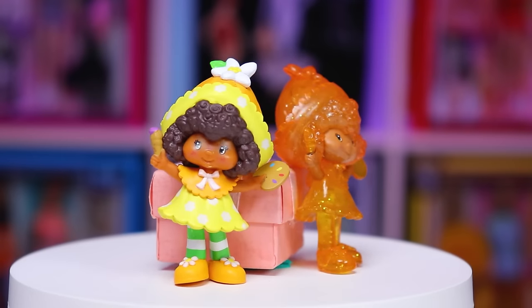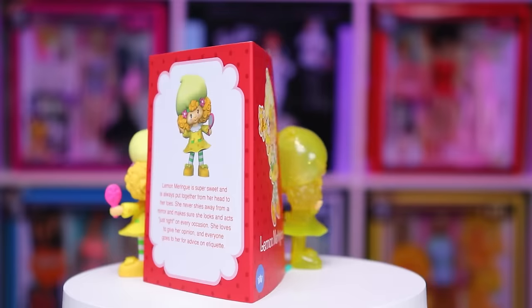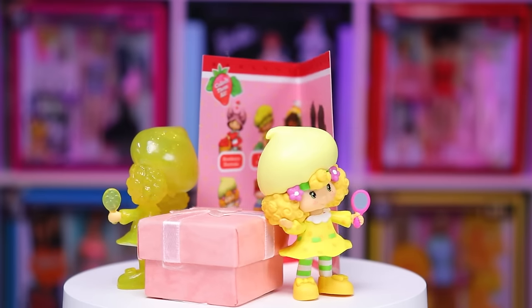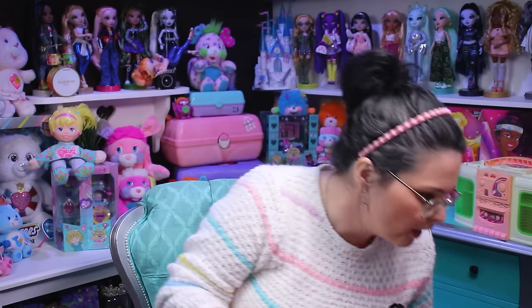If I had to choose, I would prefer Orange Blossom over Lemon Meringue for the chase figures. And we cannot forget the final shocking difference that forever changes your mind about wanting to collect the chase figures — but I'm going to tell you that in person. Overall, I'm very happy with these figurines. I feel like they have a nice good weight to them — they're pretty heavy. So not all of them are able to stand unassisted.